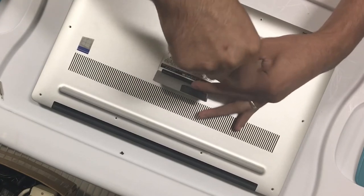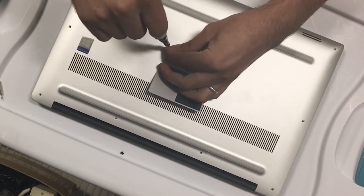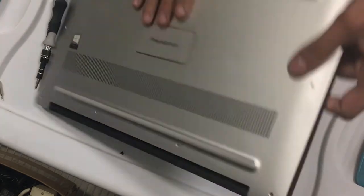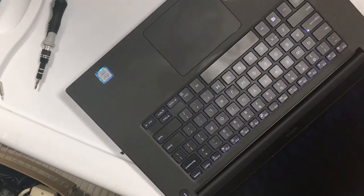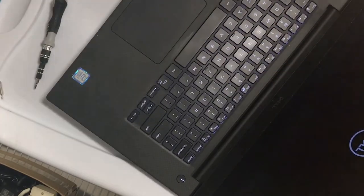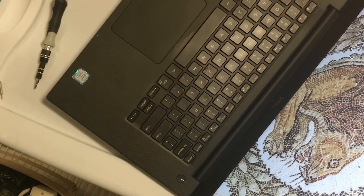What I like doing before putting all the screws back on is turning on the laptop to make sure it's actually working. I'm getting the logo there — let's boot it up. Looks good.